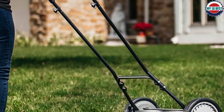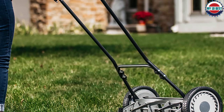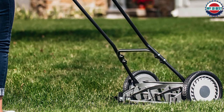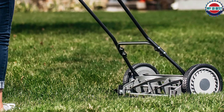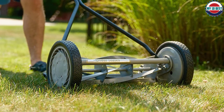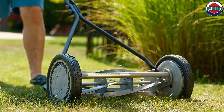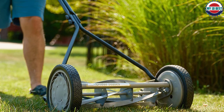The T-style handle has a cushioned grip that makes it easier to push. The handle is zinc-plated and the reel is covered in a hard enamel finish to prevent rust. This reel mower weighs 21 pounds and has large 8.5-inch solid rubber tires that make for easy rolling along the grass. Tools are not needed to assemble the handlebars to the reel.